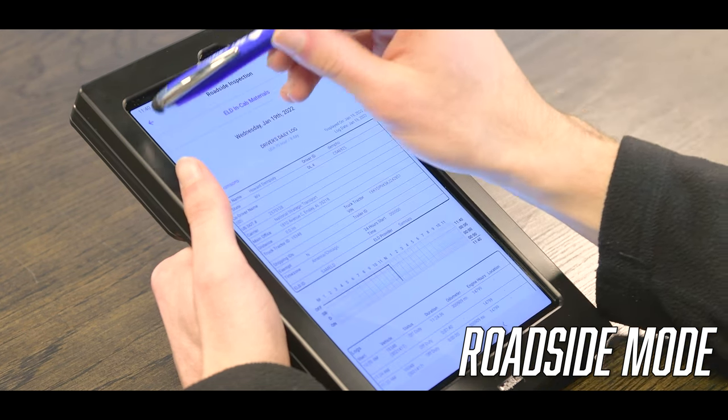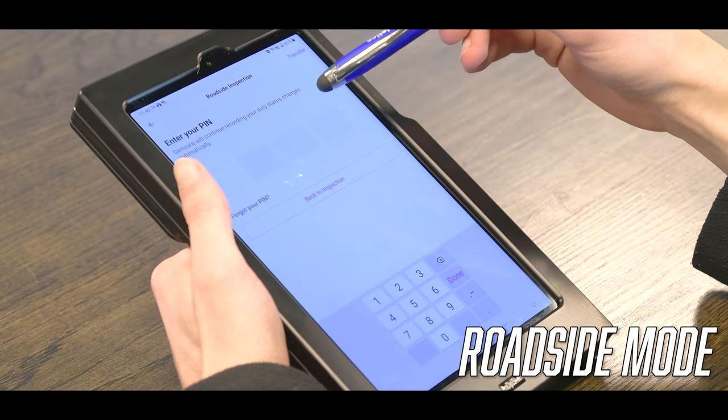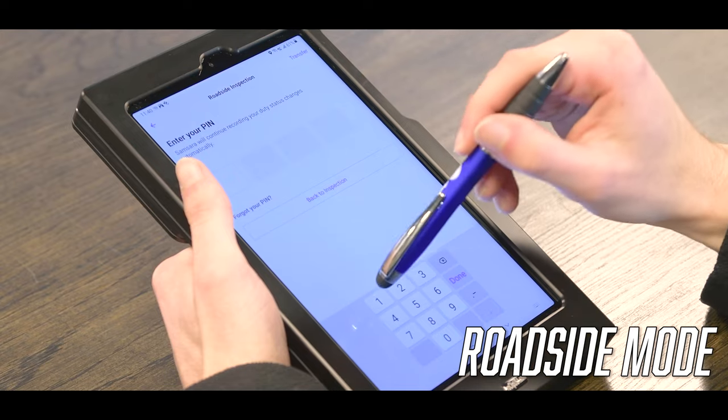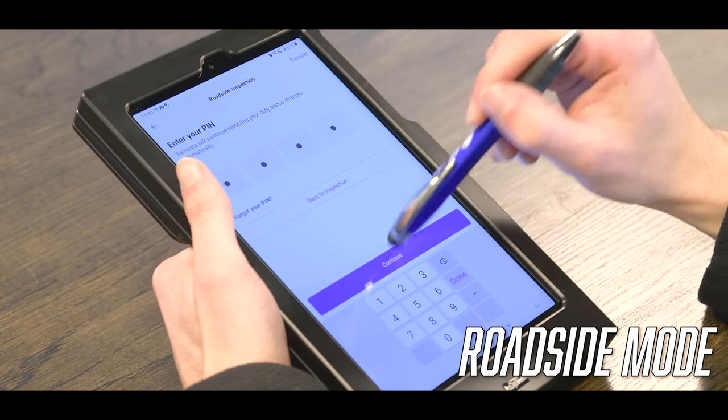If you try to go back, it requires you to enter the PIN. This is good so the officer can't go looking around the device — they have to enter this code in order for you to go back.